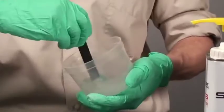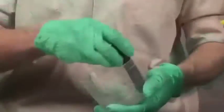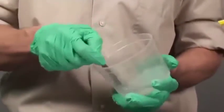Stir resin and hardener together thoroughly for at least one full minute. Scrape the sides and bottom of the pot as you mix. Working time and cure time begin when the resin and hardener are mixed.